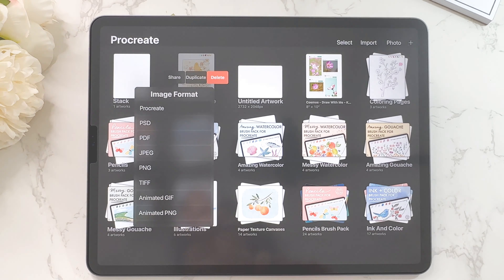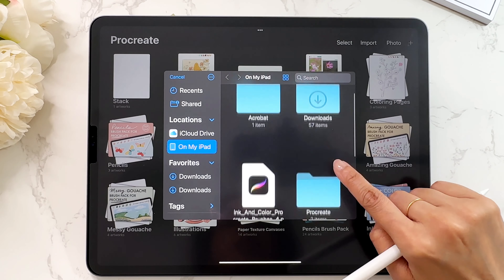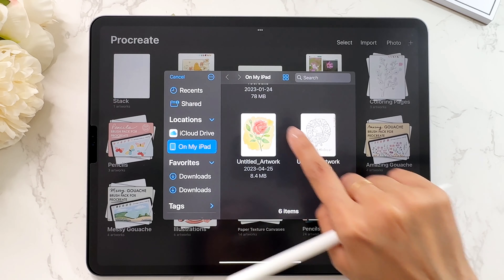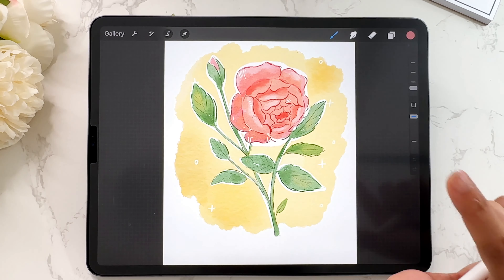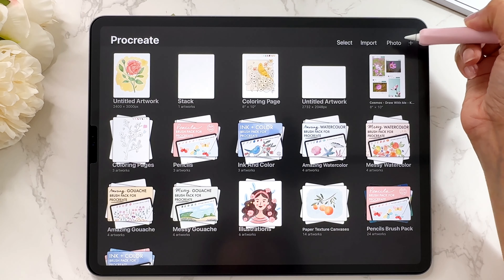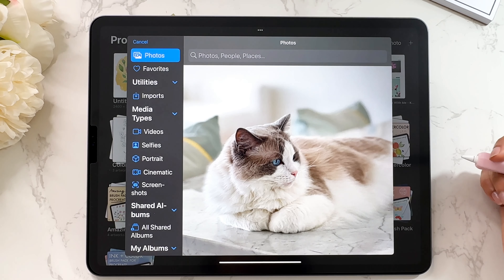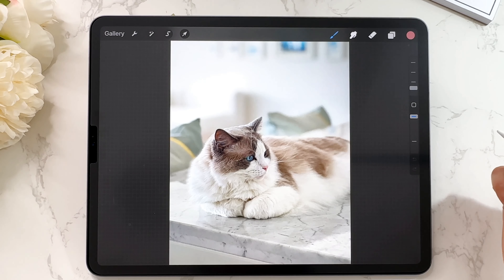The next thing I want to talk about is the import function. There is an option here to import — tap on it and you can import files you already have on your iPad. You can also import photos directly from your photo gallery by tapping on photo, and it will open up your photo gallery where you can select any image. I have lots of pictures of my cats — this is my cat Kendi — and it will import it straight into Procreate.